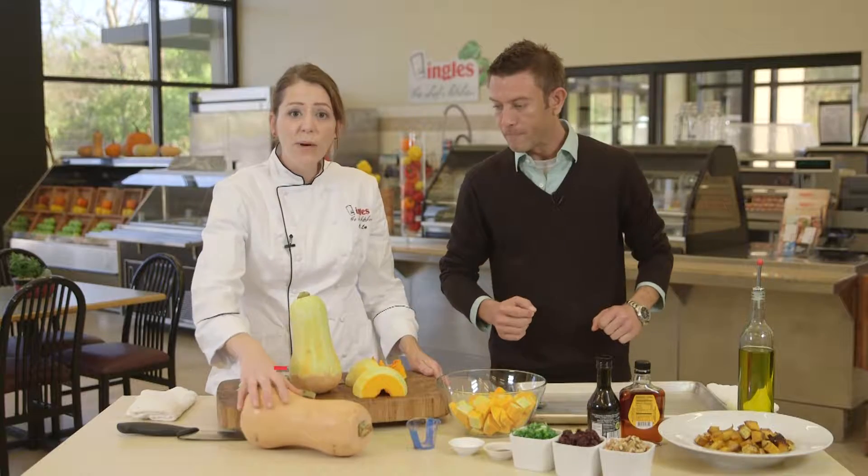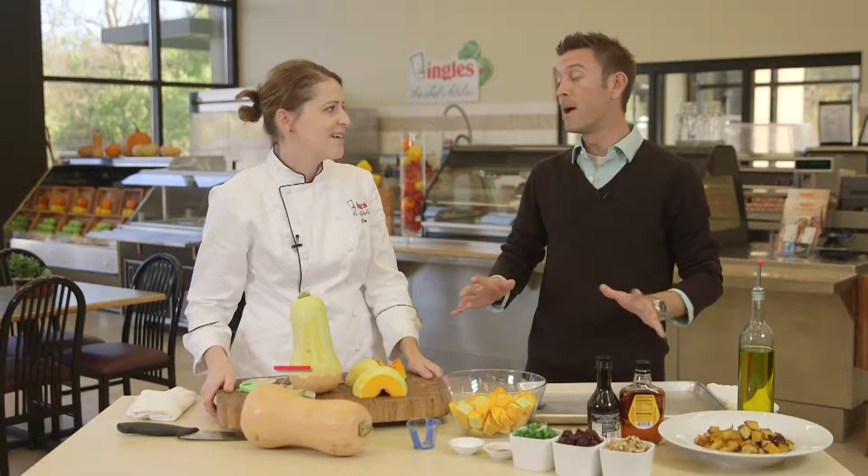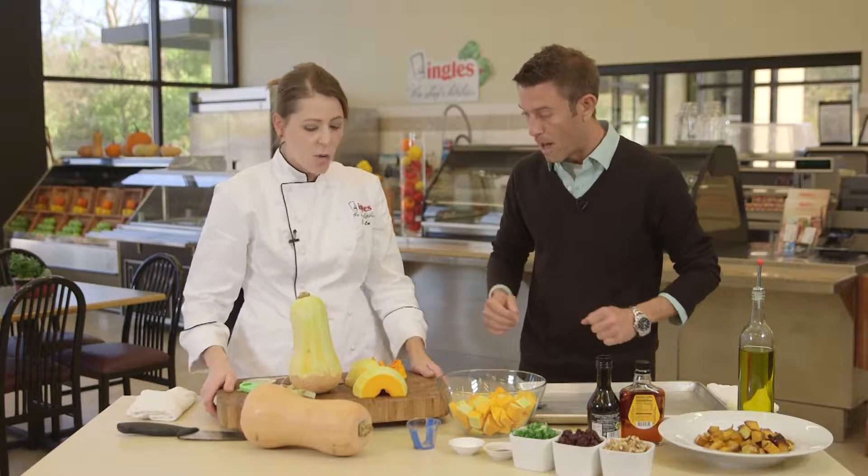We're going to be using a vegetable that is awesome for fall time and winter time. We're going to do some butternut squash, and today we're going to do a maple balsamic roasted butternut squash salad. This is my first time ever working with a butternut squash, so how do we start?